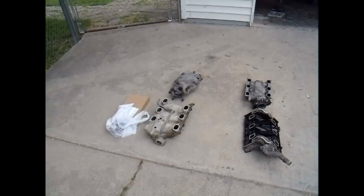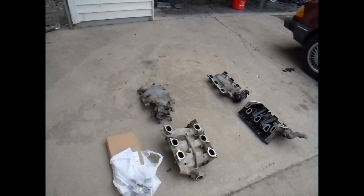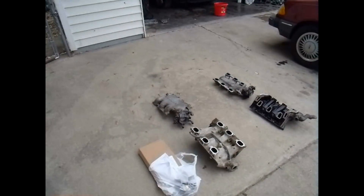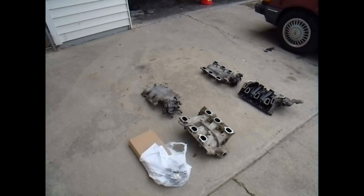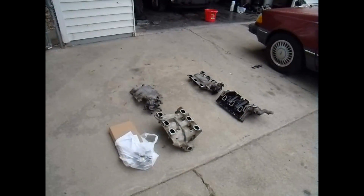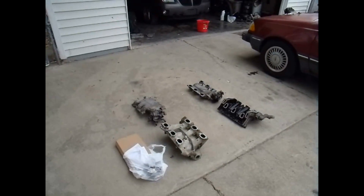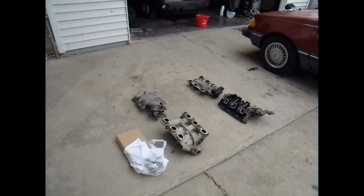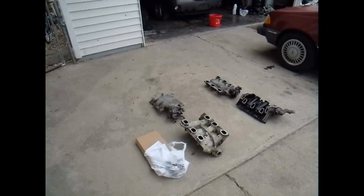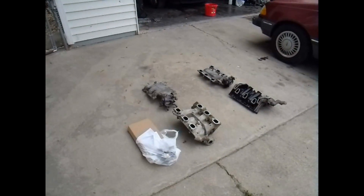If you have any more questions or problems with your GM 3400 engine, leave a comment in the comment section below and I will do what I can to help you get your car fixed and running well. If you have any video requests, send me a comment and I'll see if I can get a video posted to help you out.